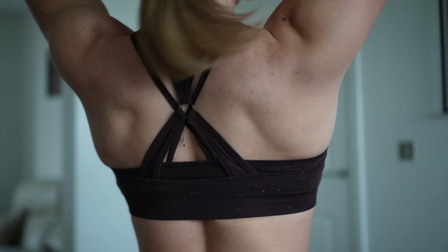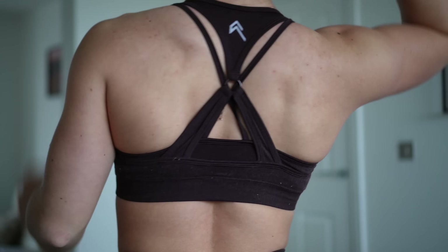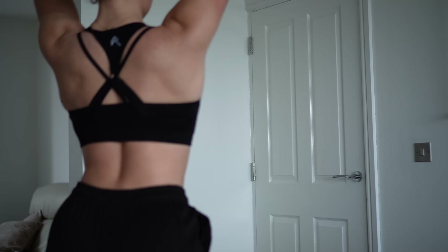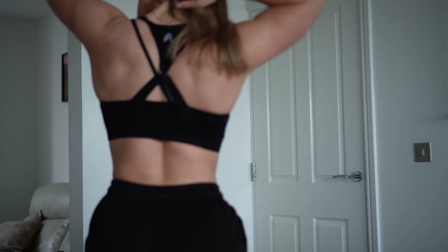I got the bra in a size medium in both the black and the plum brown. The bra fits very snugly — it was hard to even get over my head, but once on I really like the fit. If you are between sizes I would recommend sizing up in this bra, just because of how tight it was even in the medium. I do think I'd prefer the medium though. I would recommend this for someone with a bigger bust who wants more coverage and support. Also worth noting — the effortless bra has no adjustables.